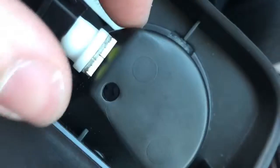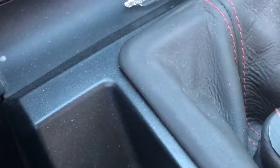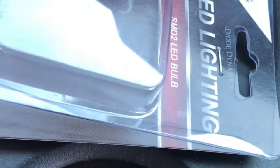Just take your fingers and pull these out. It'll come right out. Same thing for the other one. Those are the bulbs right there that came out. We got some Diode Dynamics LED lights.